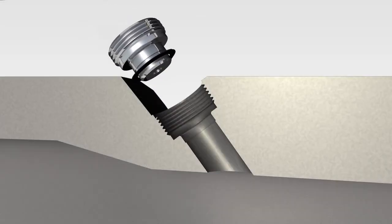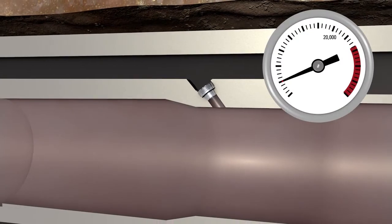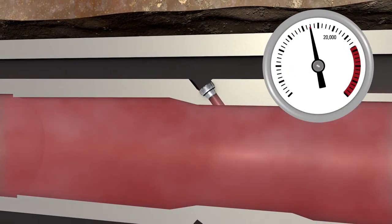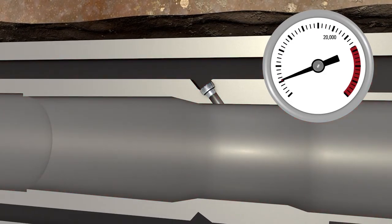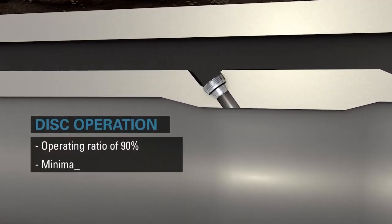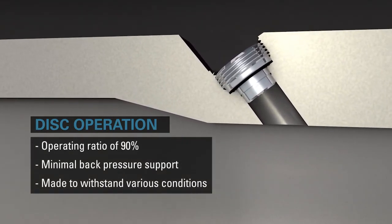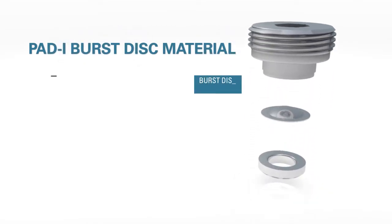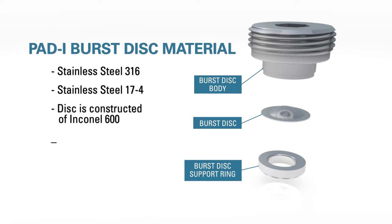The PAD-I discs are intended to burst from inside the tubing or drill string. The PAD-I has burst pressure ranges of 1,000 to 20,000 PSI in 500 PSI increments and a factory burst tolerance of plus or minus 2 percent. The disc has an operating ratio of 90 percent and offers minimal back pressure support. Made to withstand the conditions found in various harsh environments, the body of the PAD-I is constructed with stainless steel 316 (model A8170) or stainless steel 17-4 (model A9569), and the disc is constructed of Inconel 600.